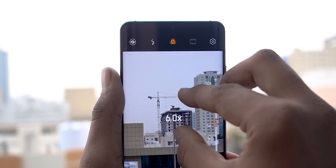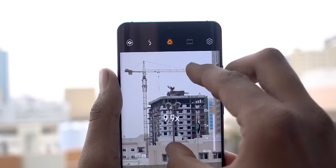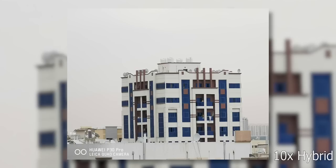So that's basically how the periscope zoom works. And anything from 5x to 10x — for this, Huawei uses a super sampling algorithm. Basically, they take multiple digital zoom shots with the 5x optical zoom lens, and then these shots are combined to produce a single image with almost no loss in quality. Hence the term hybrid zoom, as it uses the digital zoom shots of the 5x optical zoom lens.